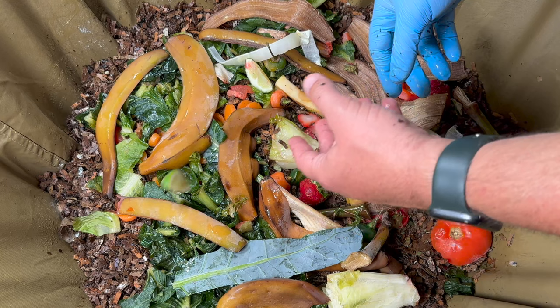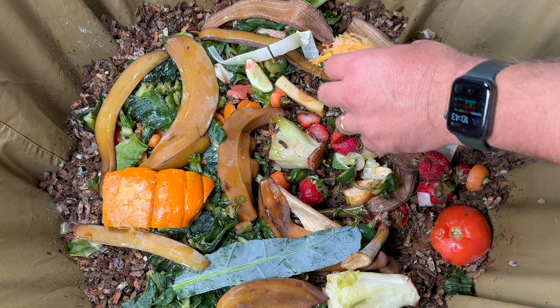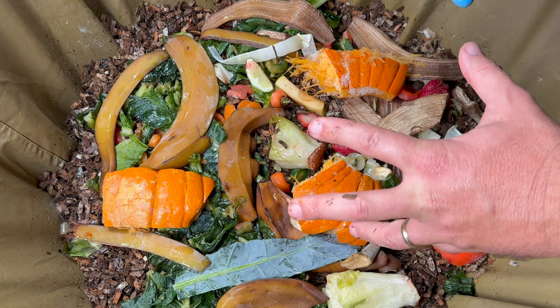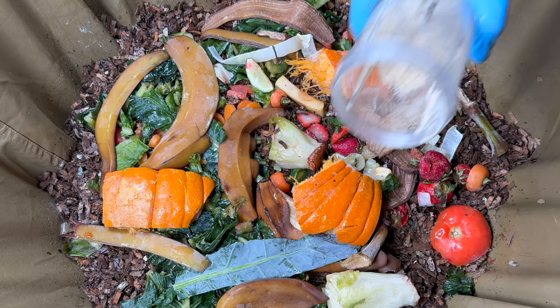We're also adding some limes — some people say not to put in citrus, but we have proven that worm bins can take it. Then we're adding some pumpkin. The executive producer wants me to clear out the freezer because I have a whole pumpkin in there she wants me to eventually put in, but I think we're at least a couple of months away from that because I really need to fill in the volume and get a lot more bedding first.